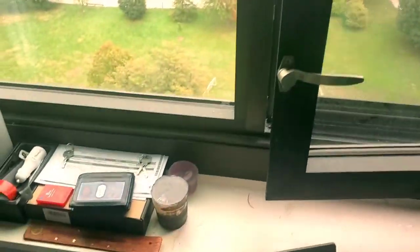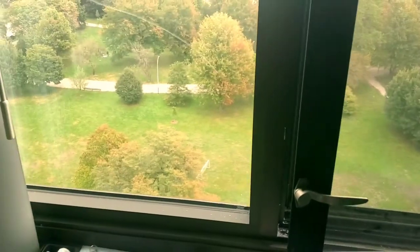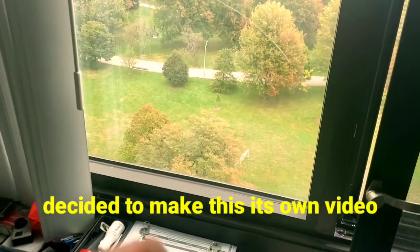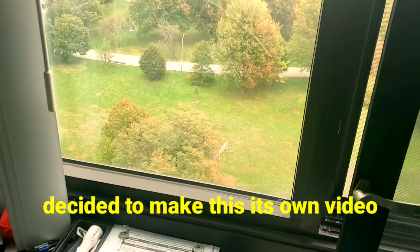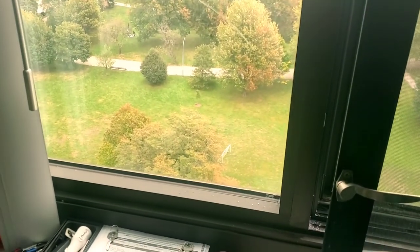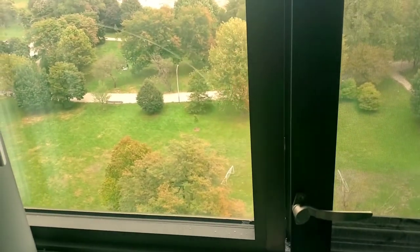To explain a couple things for the people who actually care: I am in a transitional phase. I'll drop a little timestamp to skip to the actual video for whatever video I put this in front of. But as far as my uploading and stuff, I try to be consistent, but as of right now I'm in a transitional phase.